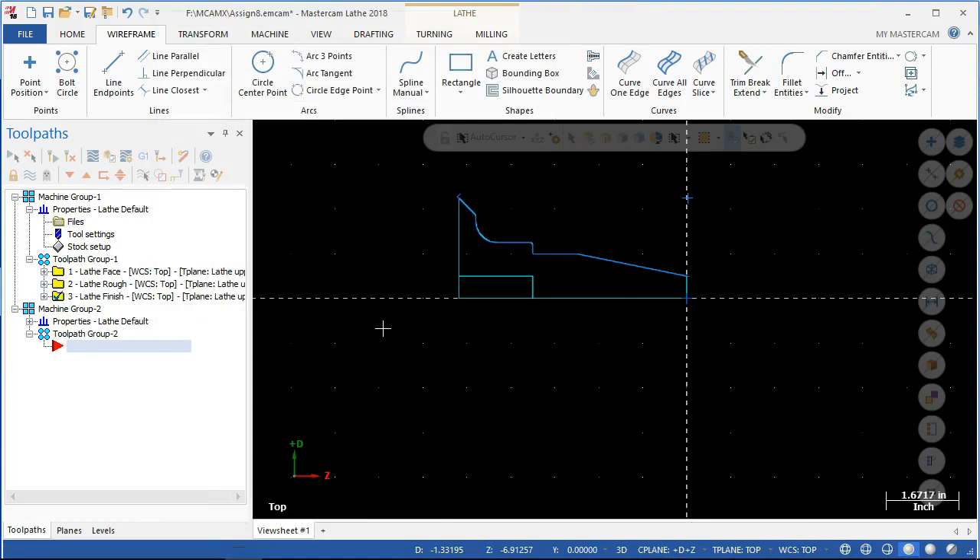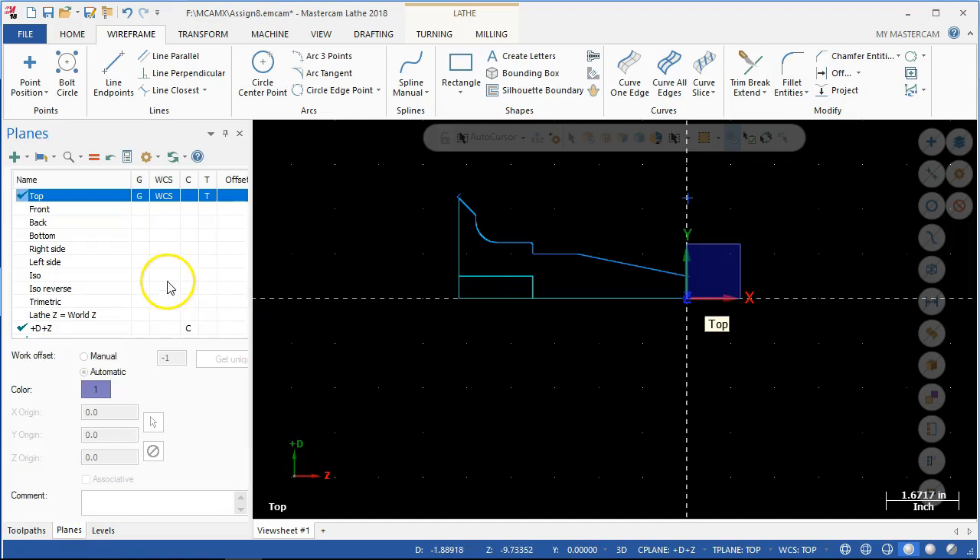It's six inches — we have the stock. Back under planes, we need to switch these. I need to create a new plane. Notice that our defaults — if we need to adjust for plus D, Z, plus, plus, D, minus, D, plus, Z — different directions, different ways of making the coordinate system work — we have that option.